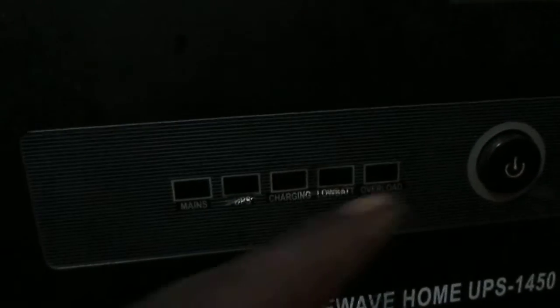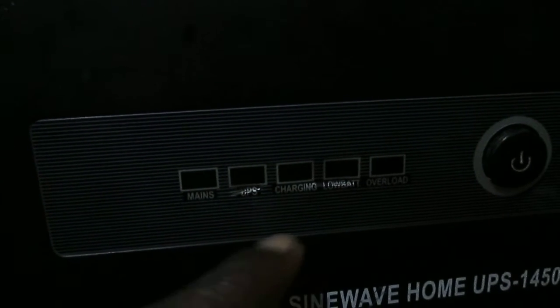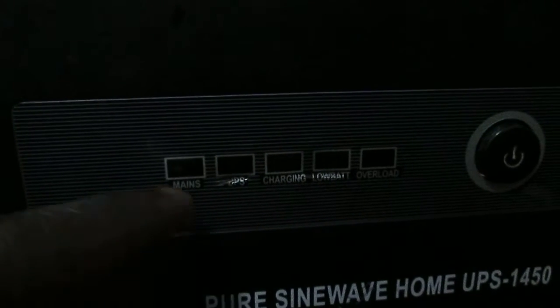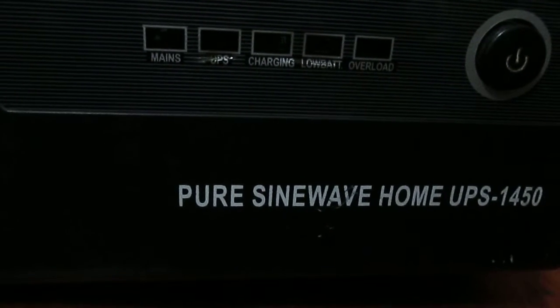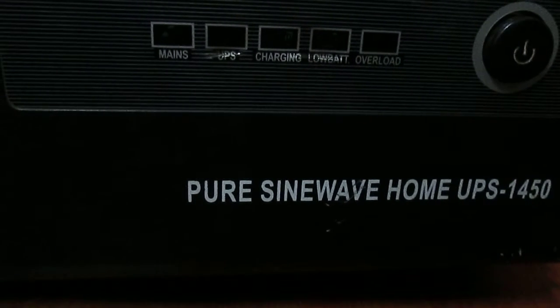The center indicator will be blinking. This is the UPS mode — when you want to switch your inverter to UPS, it's here. This is where we have the mains and the power. As you can see, this is a Pure Sine Wave home inverter — Pure Sine Wave for 1.450. That is the product.